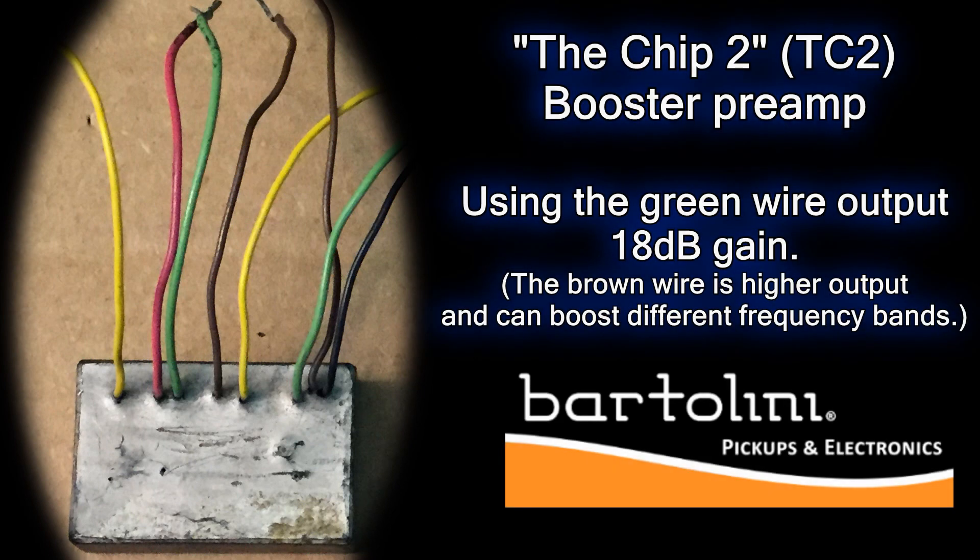Eric decided first that the pickup dimensions would be 80 mm by 35 mm, then worked with a pickup designer to make his own pickups. Eric wanted flat frequency response and clean sound. The active circuit includes a Bartolini The Chip 2 stereo preamp with no equalization.